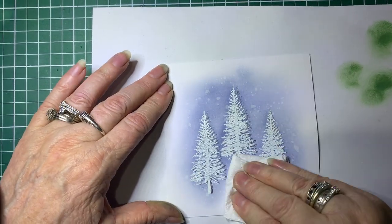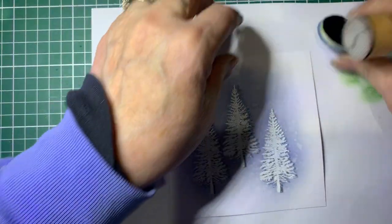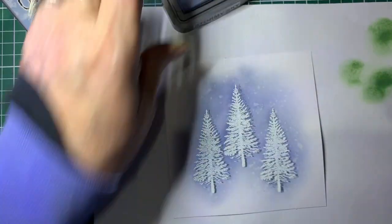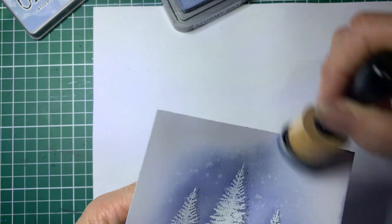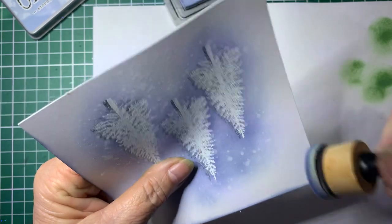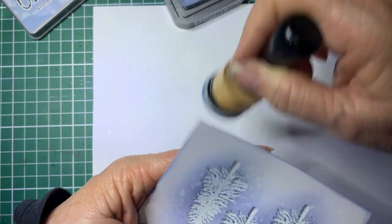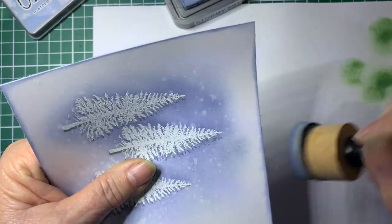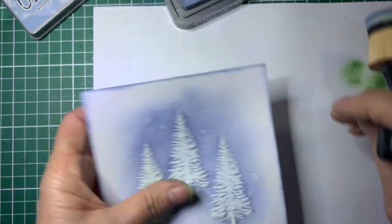Hopefully I've got all that dry now. Using the foam pad and the blender, I'm just going to ink up the blender and go around the edge of the card, all the way around. If you didn't want to do the bleaching part, you could add little blings or using a Posca pen you can dot white bits to make snow.